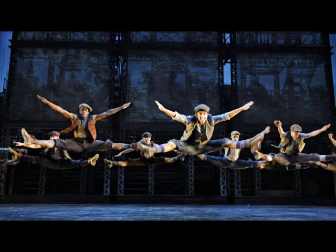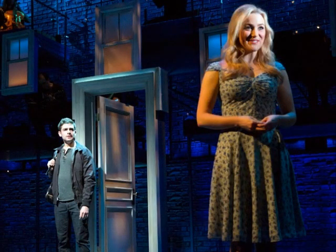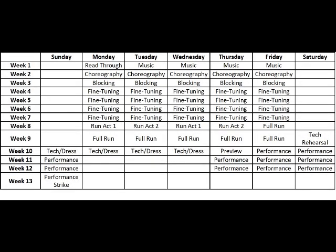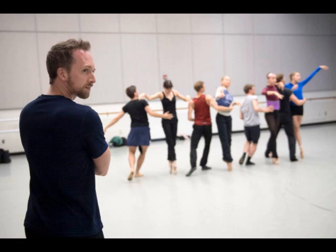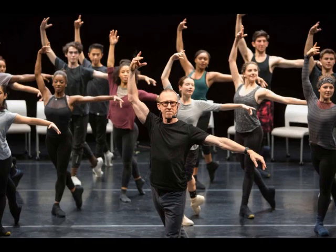Dance. Most musicals involve dance. There are some that don't require any dancing at all, some that require just a little bit of dancing, and many, many others that require a great deal of dancing. Another one to two weeks, sometimes more, will be dedicated to just learning choreography — yet another element for actors to learn. This requires a choreographer. It is their job to not only design the choreography for each number, but to make sure that the actors are learning said choreography.